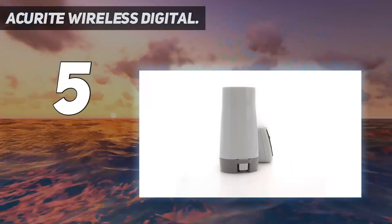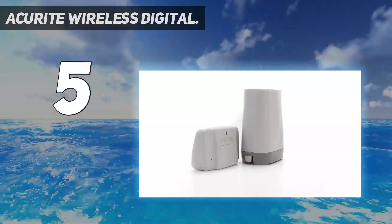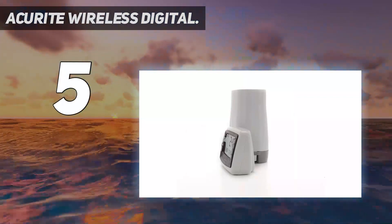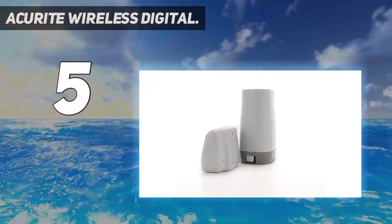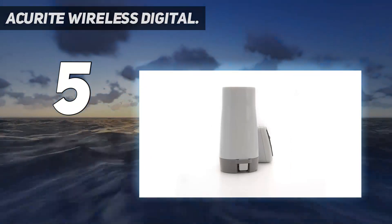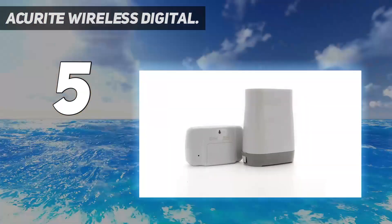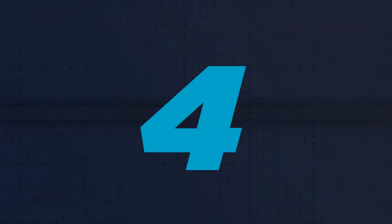When testing the AcuRite Wireless Rain Gauge, we were impressed with how simple it was to set up and start. The only downside was that it needed five AA batteries, which were not included. After installing the batteries the gauge was ready to go; however, figuring out all the controls on the display took a bit of time and was more confusing than we felt was necessary. The rain gauge is free-standing, which means it's prone to tipping in very windy conditions, though when tested on a windy rainy day it did not tip over. It comes with screws for mounting for security. Its self-emptying feature makes it easy to use and measure rainfall accurately.